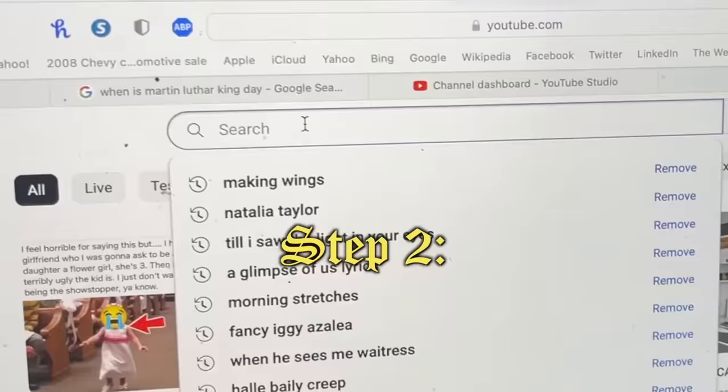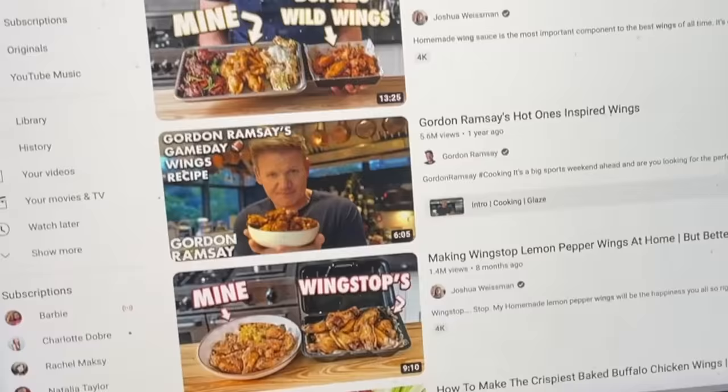Step two, figure out how to make wings using this obscure site called YouTube. Last time I had the most amazing chicken wings, with a little bit of salt, nicely dust those wings, okay? Now from there, let's get a bit of heat.